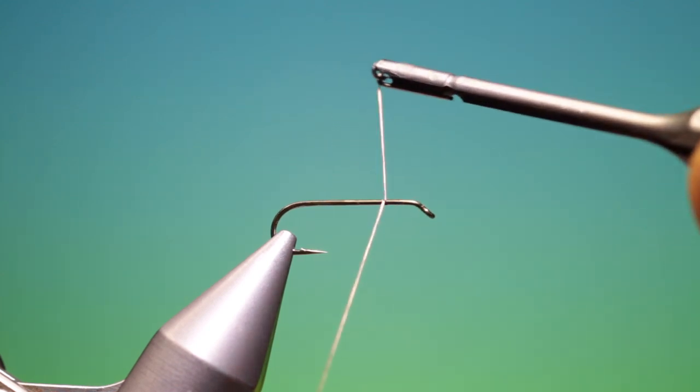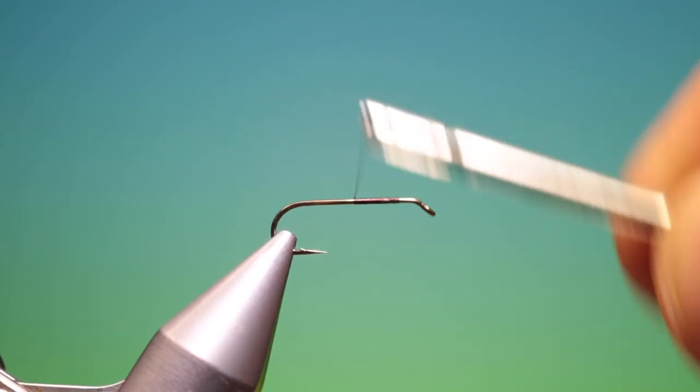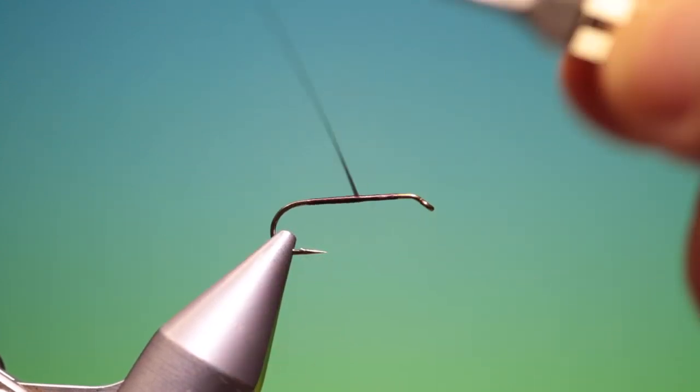We start a little ways behind the hook eye. We want a real slender body for this, so we keep it nice and thin. When we get to here, we'll just spin our tying thread anti-clockwise to give it a flat profile, and we'll go back to about there. After a few turns, give it another spin just to retain the flat profile. We're building up a slight thickening taper towards the thorax, just ever so slightly.